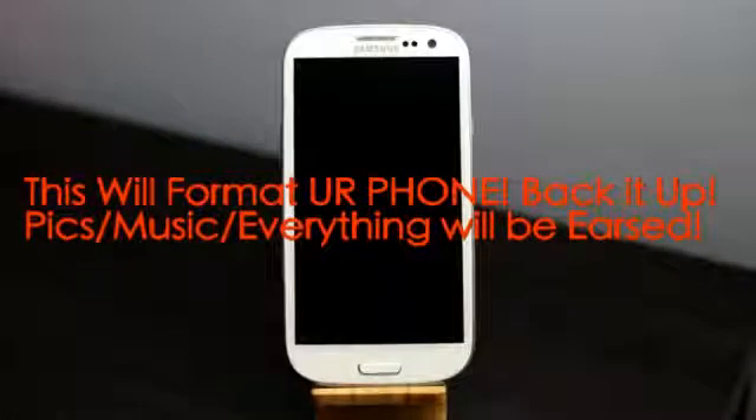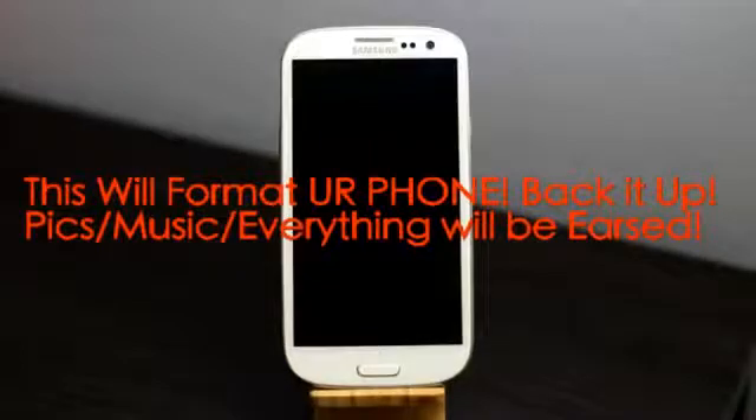I'm Dresden from androtectblackspot.com, right now with the AT&T Galaxy S3. I'll be showing you how to factory reset your Galaxy S3 — this will work the same for any Galaxy S3.